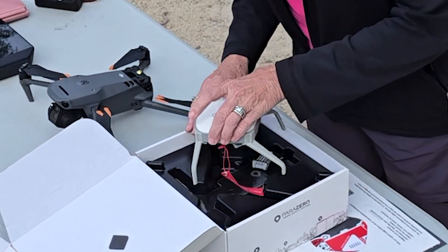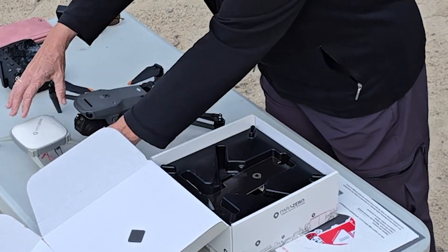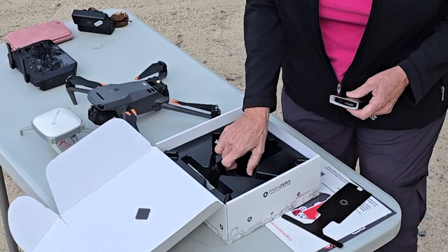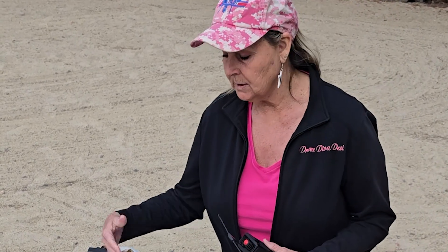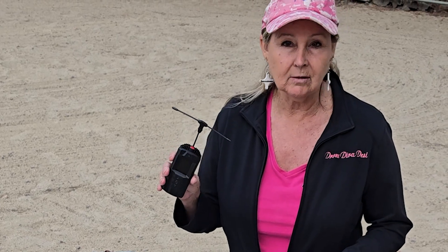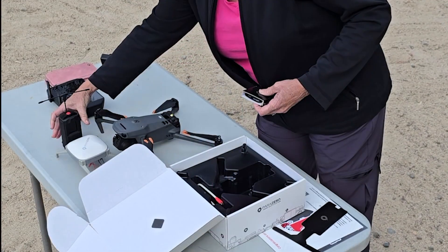This is what's going to actually go onto the drone. One of the cool things about the Parazero that I like is there's also a manual trigger. What's going to happen is if there are any anomalies, the drone will sense it and deploy. But if it doesn't and you know something's happening, you can manually deploy it. That's really cool about this as well.